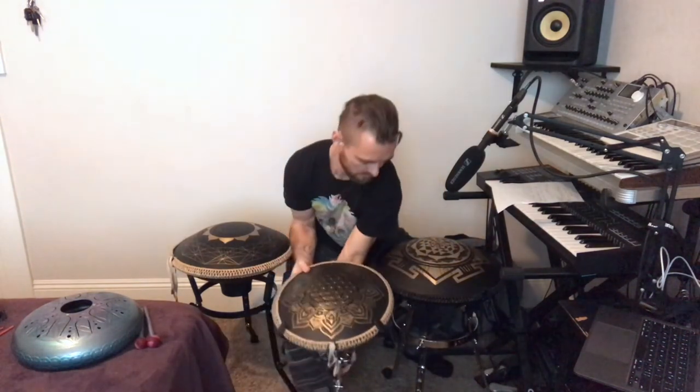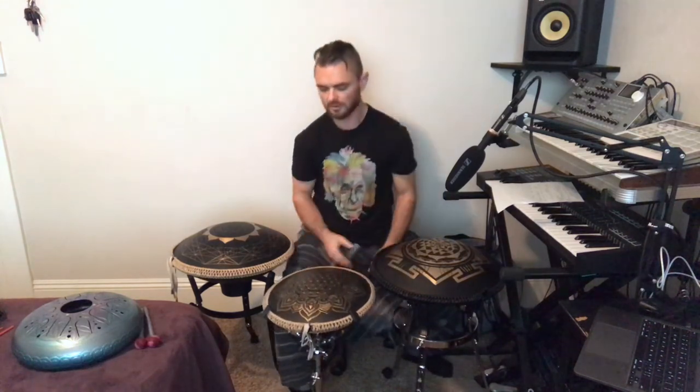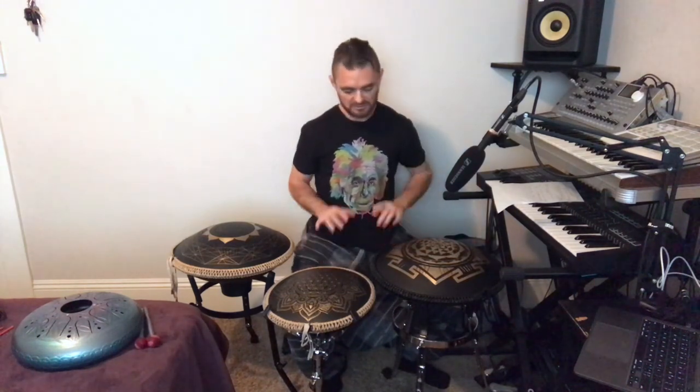That pretty much wraps up this review and comparison of these Zen Percussion Gouda drums. Just go to their website and check out all the different models — they also have steel tongue drums, not just the brass and aluminum ones. But these brass ones just sound so nice — so golden and buttery in their tone. Really unique; I haven't seen any other tongue drums like that, and to me it rivals the tone and sound of a handpan. Please leave any feedback or comments, and thanks for watching.